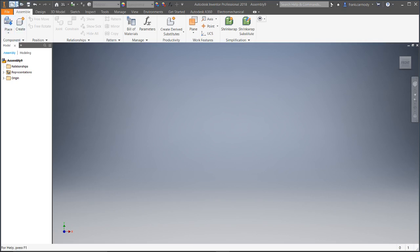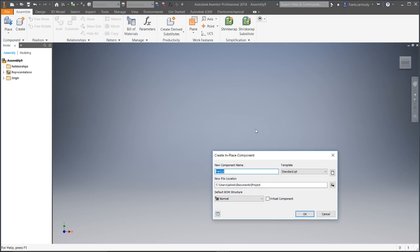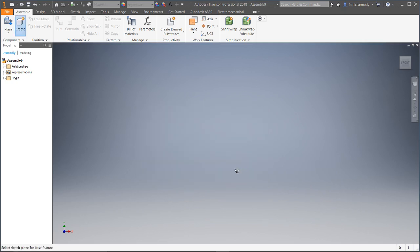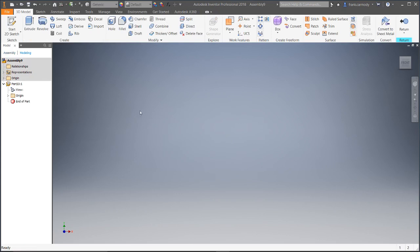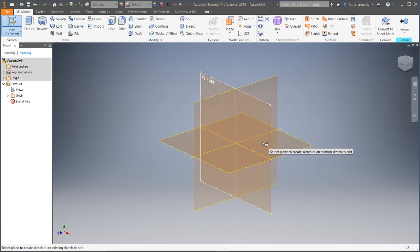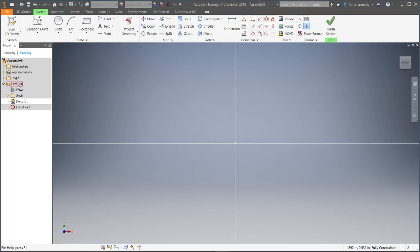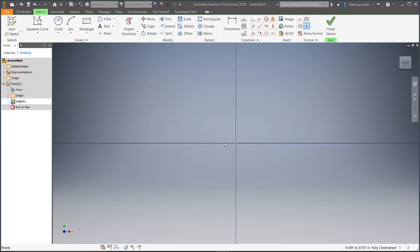First thing we're going to do — we're in a new assembly. We're going to create a new part. I'm not going to be too particular about where the part is. I click to create a new part, then create a new sketch. So now notice over on the left: we're in an assembly, we're in the part, and we're going to sketch in the part.